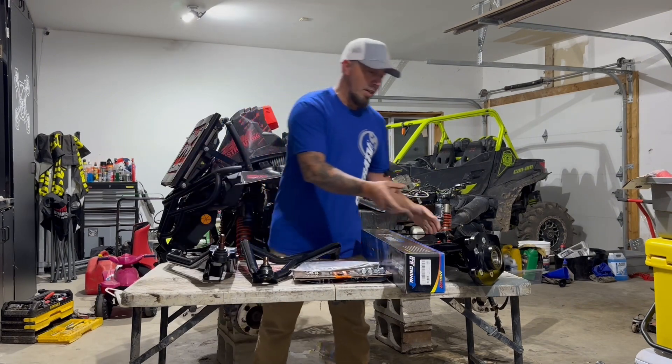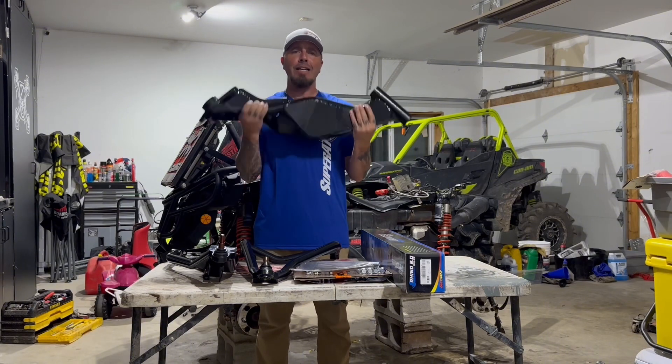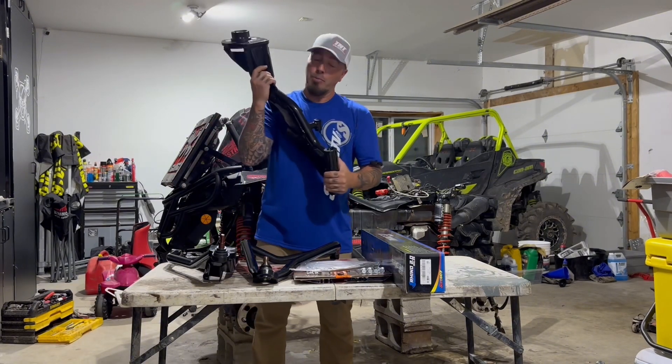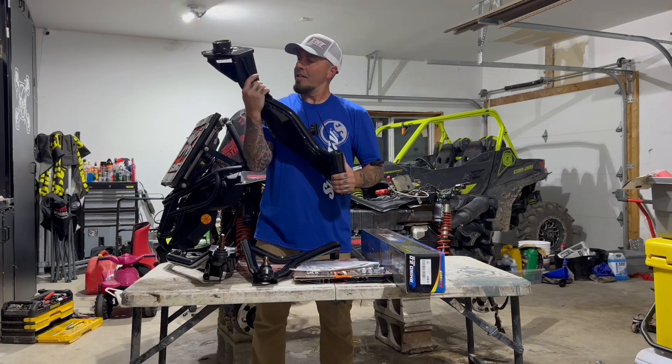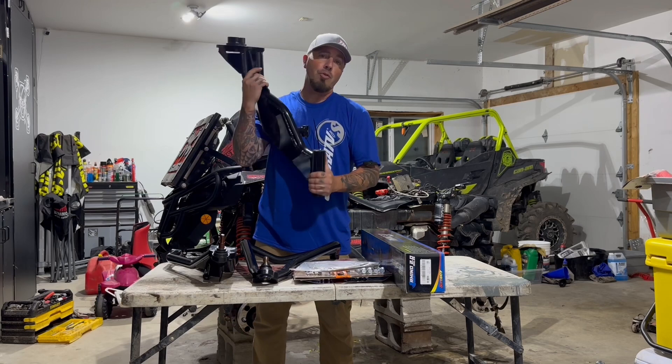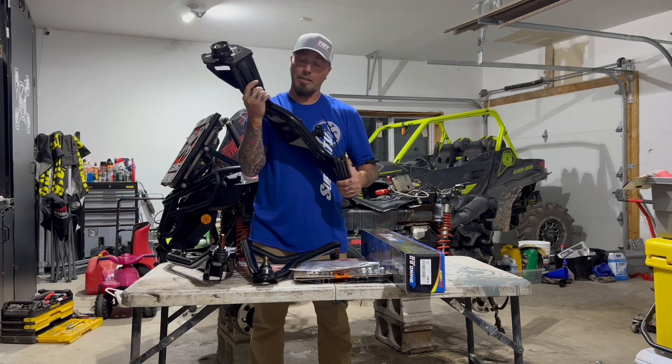Next thing in the box was the trailing arms. These bad boys — and I say bad boys because this is a heavy duty trailing arm. This thing is made with one-and-a-half inch chromoly steel tubing and it is meant to take a beating, that is for damn sure.